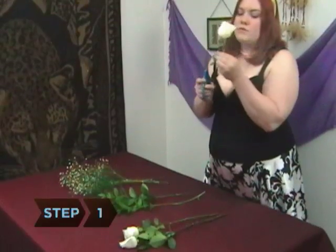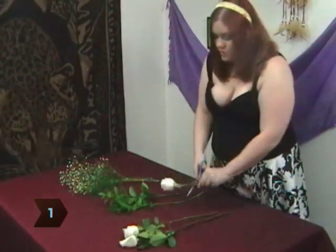Step 1. Cut the stems from the flowers and trim the leaves to a short length. After cutting the stems, leave the flowers in room-temperature water for a few hours.